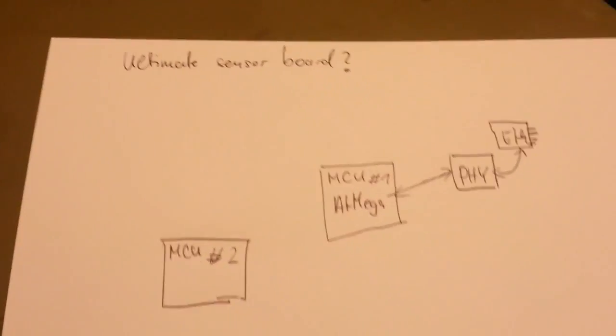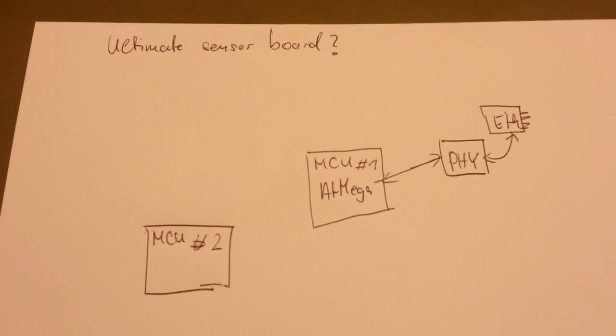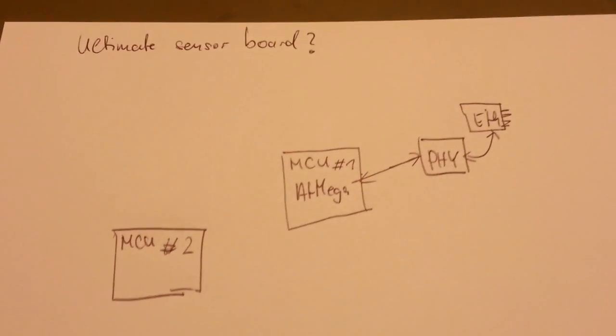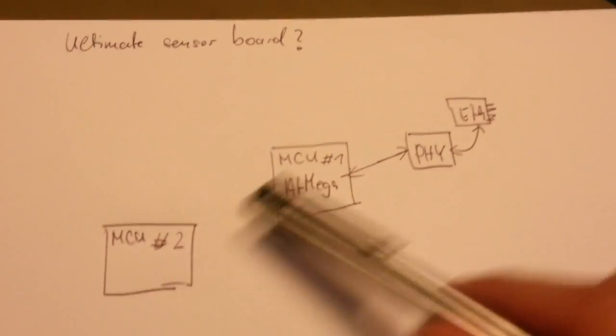Since I have a lot of time, I was thinking about doing another sensor board. I have done this once, but this isn't exactly what I wanted it to be. I thought that was an old project and I want to reload it. And I want to have two MCUs on this.